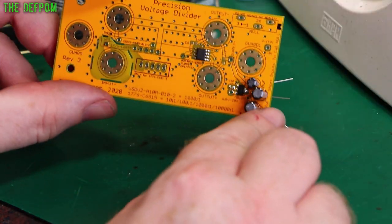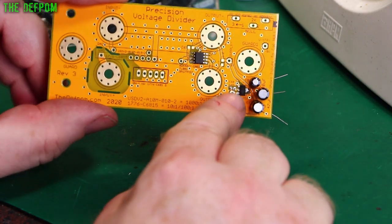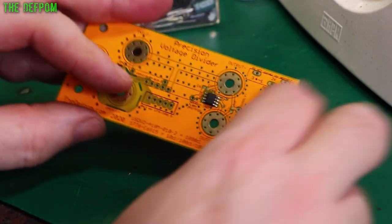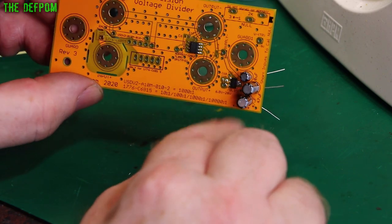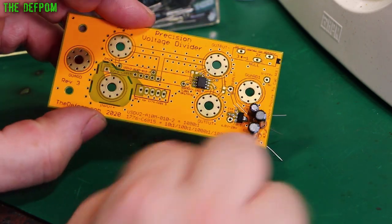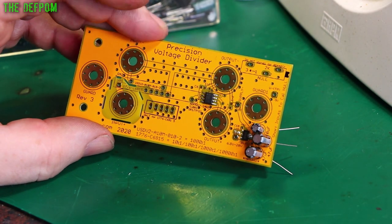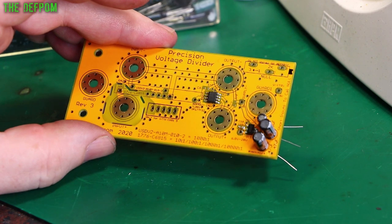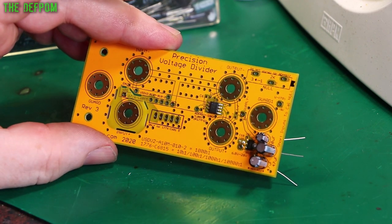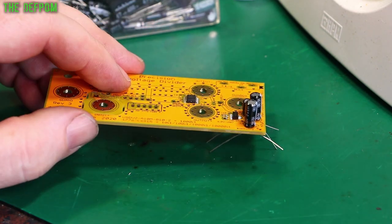Now I'm putting the electrolytic capacitors on. These are quite important because they're needed for the negative rail supply here to help smoothing it out - there's a DC regulator here, and the negative side under there. These are 25V caps and that's a 35V cap. It's only potentially plus or minus six volts at most, and input voltage is nine volts at most, so well within spec of these caps.